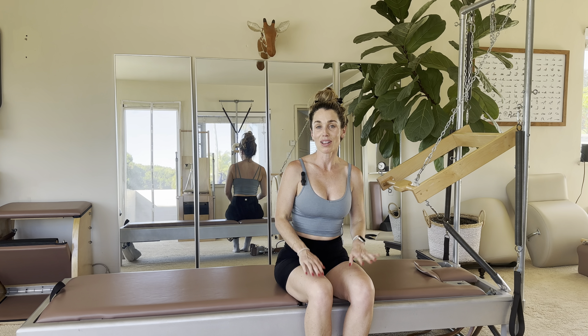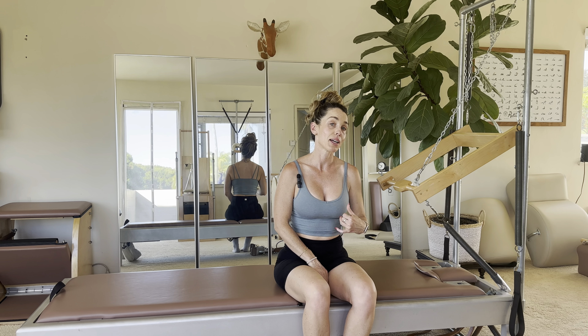Hi everybody, it's Alana, your Pilates instructor, and we are going to do our hip stretch today.